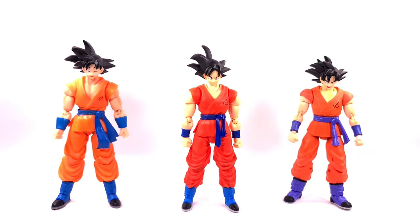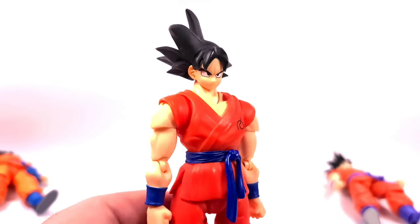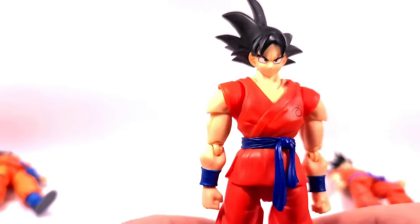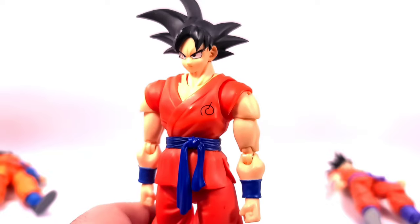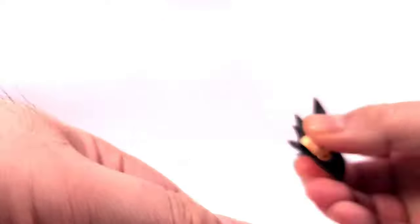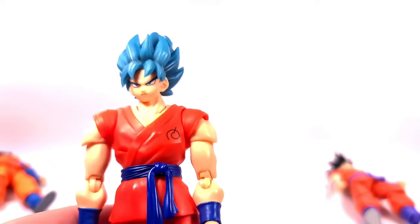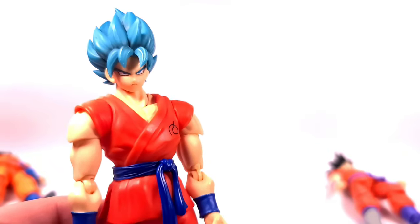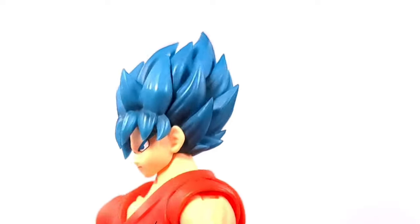We're gonna go through oldest to newest. The first version that came out was the 1.0 Whiskey Goku. I'm pretty sure you guys have seen many reviews on this guy already, so I'm not gonna get too much into it. He does come with the base head from the 1.0 body and multiple hands. For its time this was pretty cool. A lot of complaints on the Super Saiyan Blue hair because it didn't match Vegeta. With the Whiskey Goku Super Saiyan Blue, we did get a stern face, a smirk, and a yelling but no teeth grinning face, so that was a bummer.